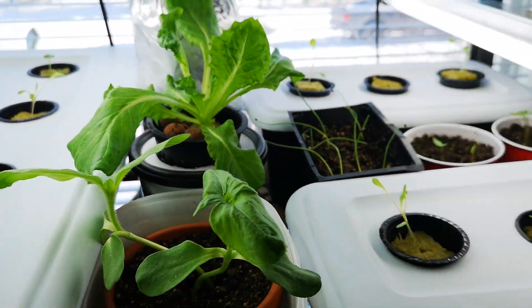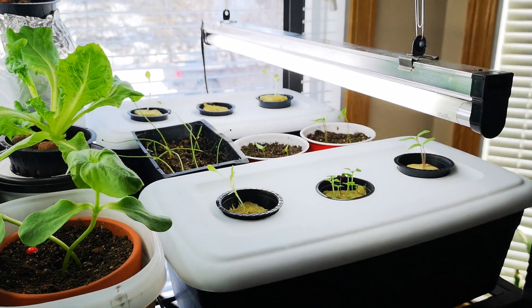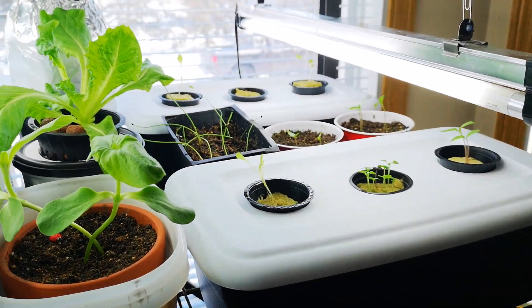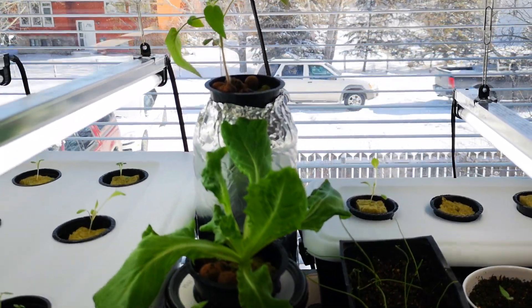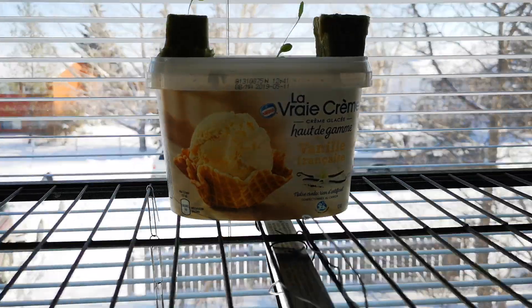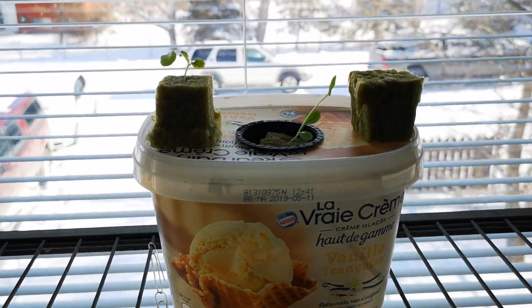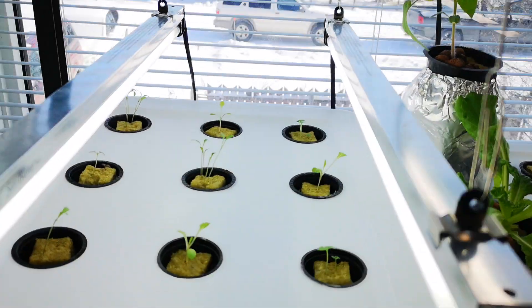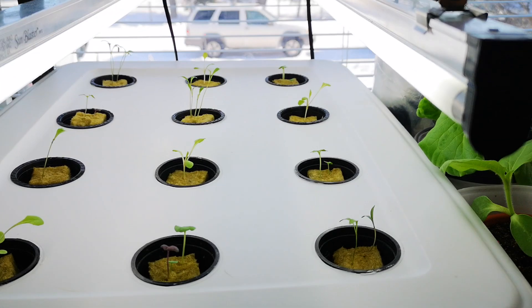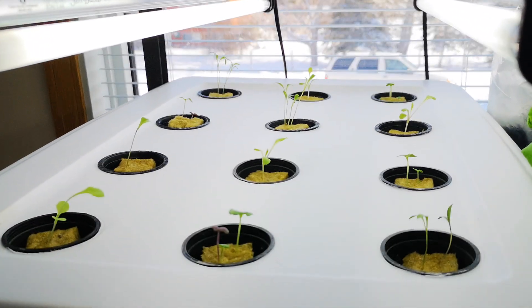These are all hydroponic Kratky systems, where you don't use oxygen and the plants will create air roots so they can get their oxygen that way. Up here it's just the extras. Should be good — we'll see how it goes. Another week should bring a lot of change. I'll keep you posted, thanks for watching.